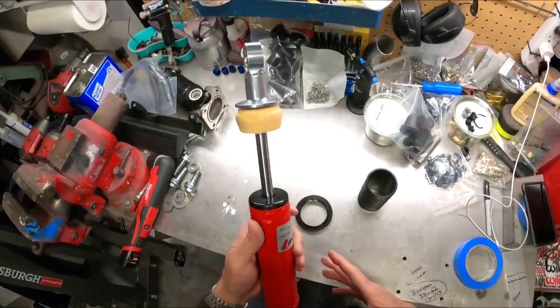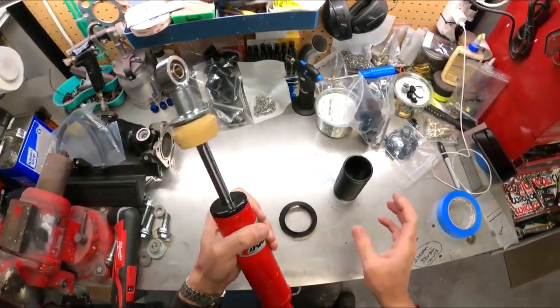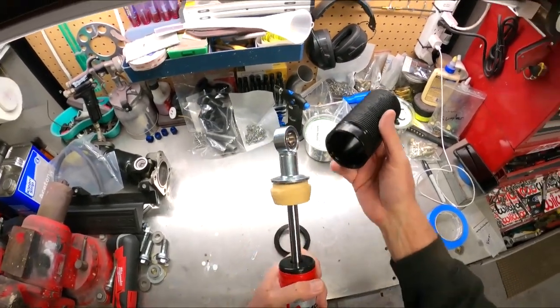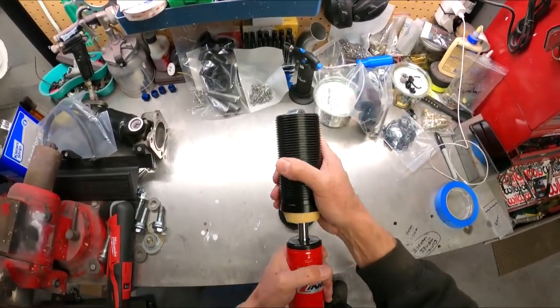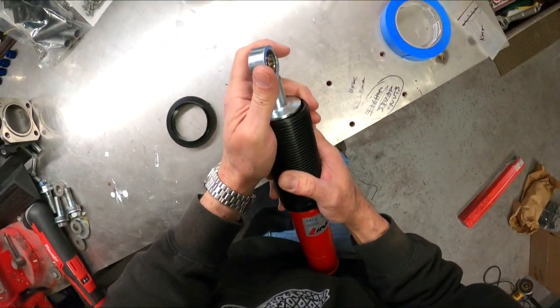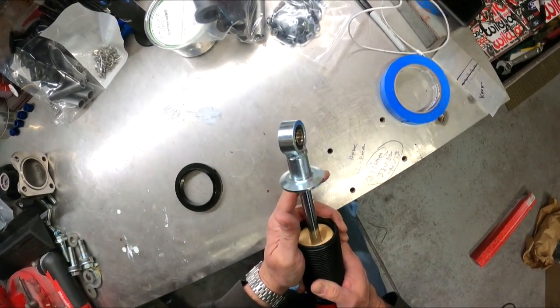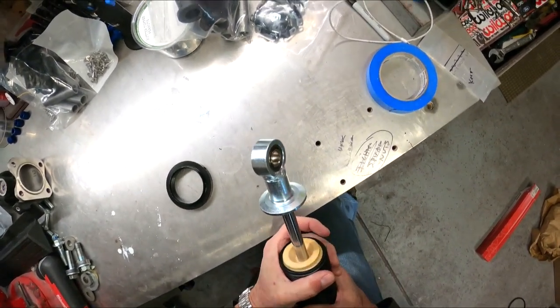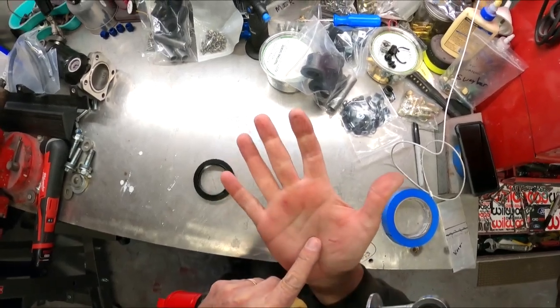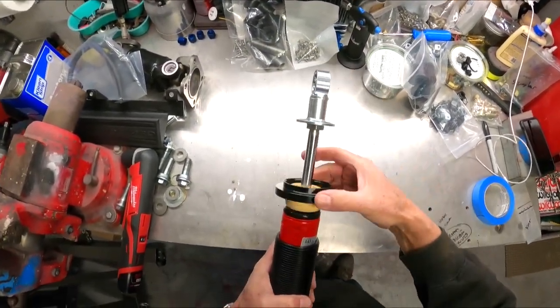Basically I'm just double-checking to make sure what they have is set correctly. First thing you've got to do is slide this spring collar over — it kind of rubs on that. Then the collar goes on here.